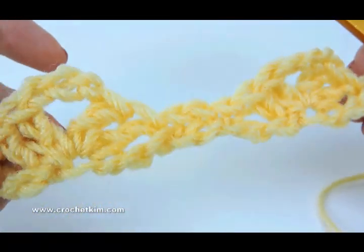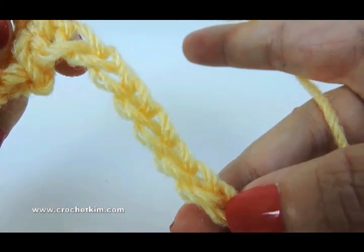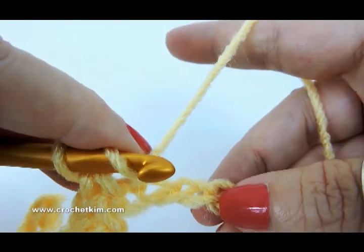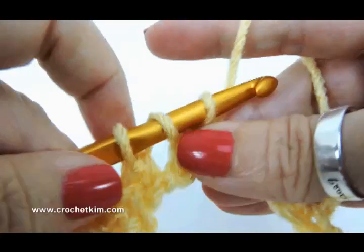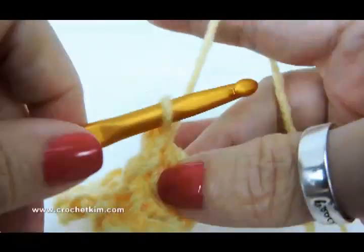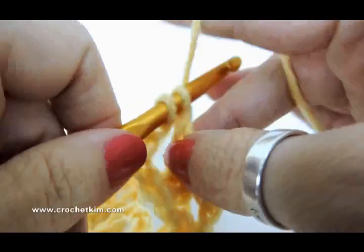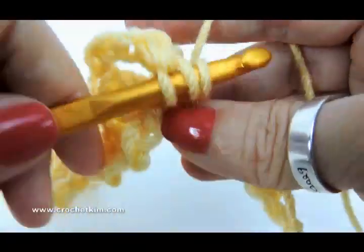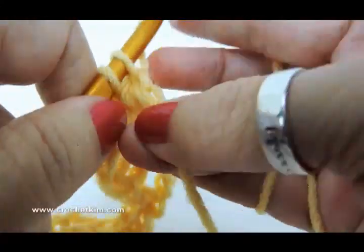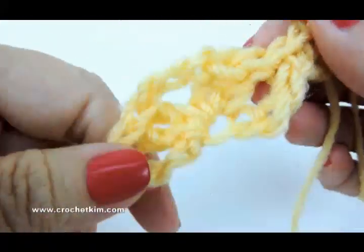You repeat that to the last nine chains. Since I'm only working on 32, I've already come down to the last nine chains — one, two, three, four, five, six, seven, eight, nine. For the last section: skip three, shell — two doubles, one and two, chain three — one, two, three — and two more doubles in the same chain, one and two. Then skip three — one, two, three — single crochet in the last two: one single crochet and the last one, a single crochet. And that completes row one.